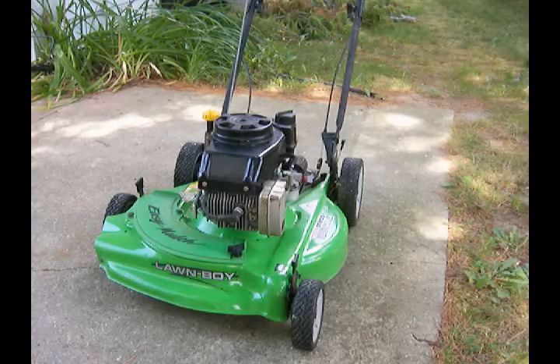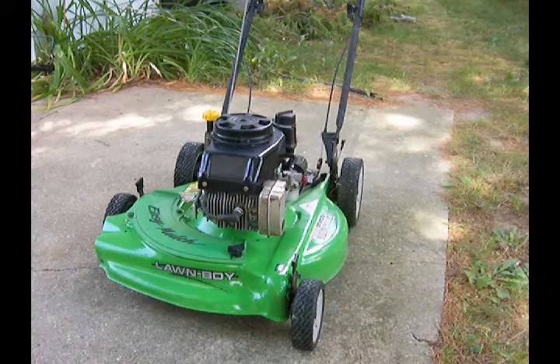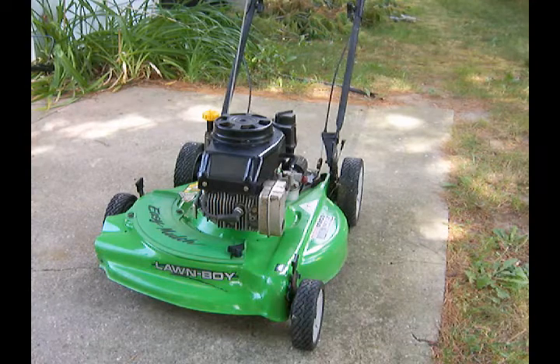All right, here we go — moment of truth. The engine is rebuilt and we've put on the mower deck, which actually came from a two-stroke engine. We'll give it a pull and see what we can do.